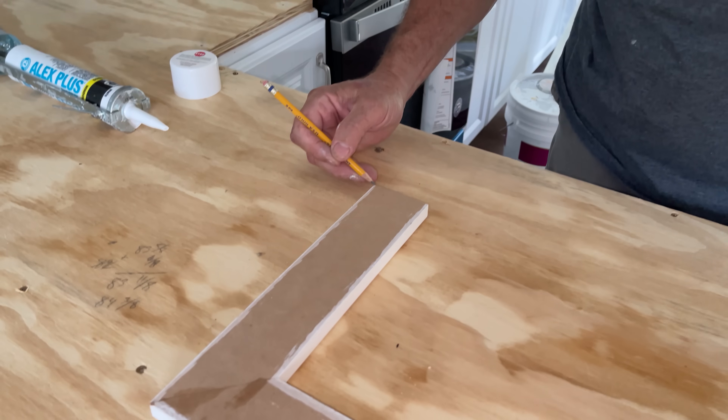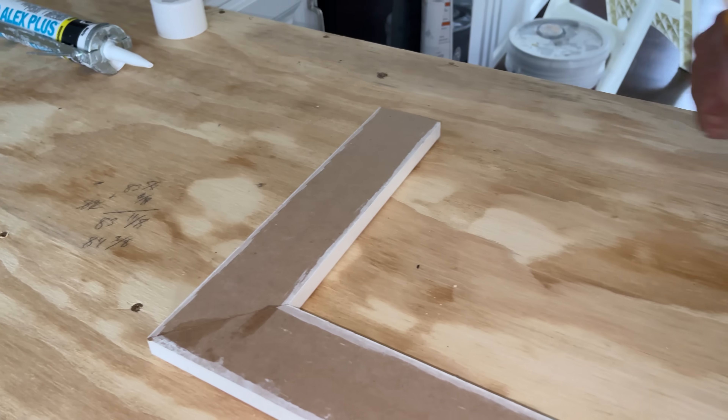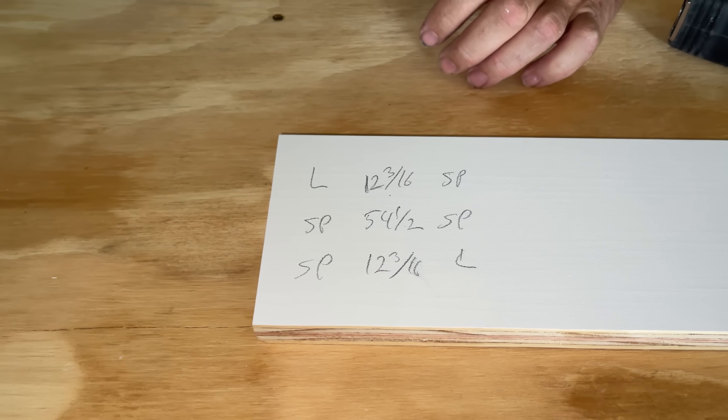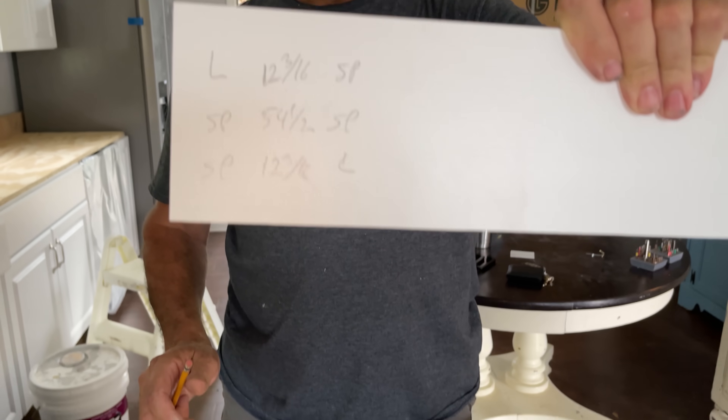We've got 12 and 3 sixteenths from this 90-degree cut to the long point of this side piece. Now we're going to have 12 and 3 sixteenths from the 90-degree cut to the short point of the miter on the crown. This is 54 and a half here on the long points — it's going to be 54 and a half to the short points on the crown. And of course, this side is just a mirror image of that side. Let's head out to the miter saw and cut that crown.